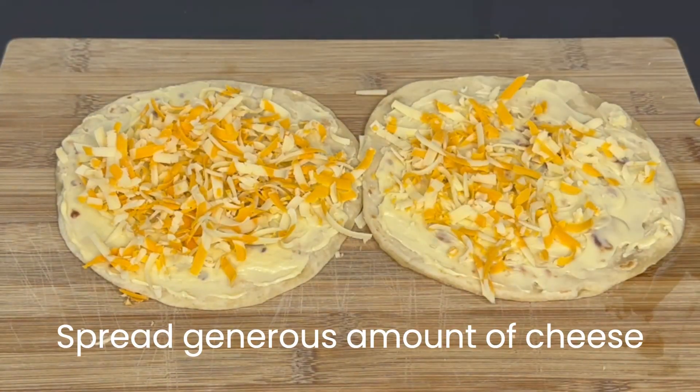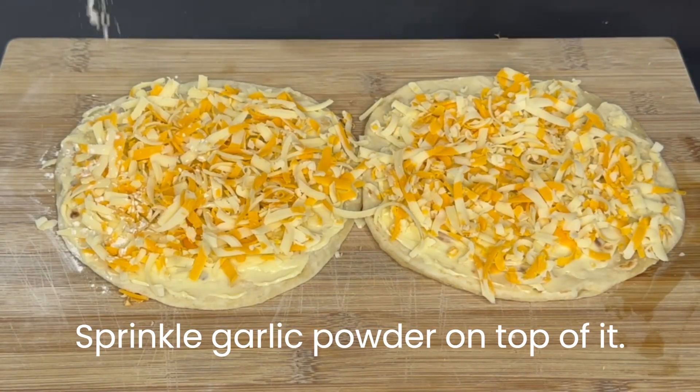Spread a generous amount of cheese, then sprinkle garlic powder on top of it.